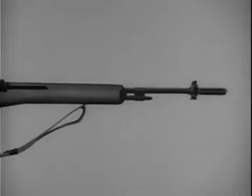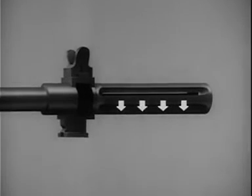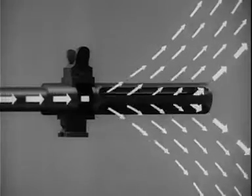This is the way the flash suppressor works. Gas strikes the wide bottom rib of the flash suppressor and exerts downward pressure to keep the rifle stable during firing. Of course, gas escapes in all other directions too. When the propellant gas hits the front of the slots, it tends to pull the weapon forward, reducing recoil.